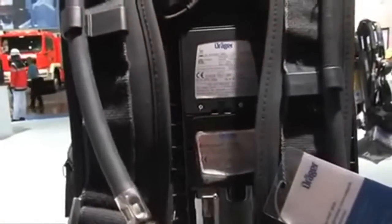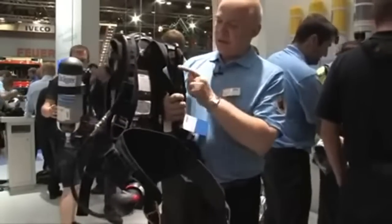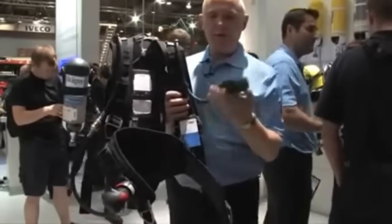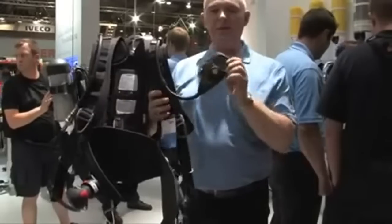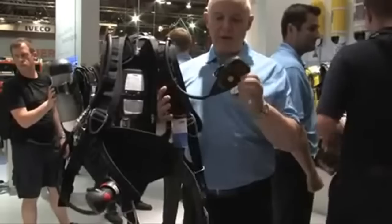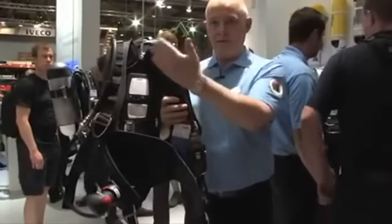One of the features of the PSS 5000 is that the hoses are fully integrated into the backplate through channels in the backplate, and these hoses can be switched over. So it is possible to have the Bodyguard on the right hand side and the long demand valve on the left hand side, and the backplate and harness are designed to be compatible either way. It is also possible to have the Bodyguard and the LDV on either side together. This is a new feature — the only set we have with that capability. It's a very flexible system.